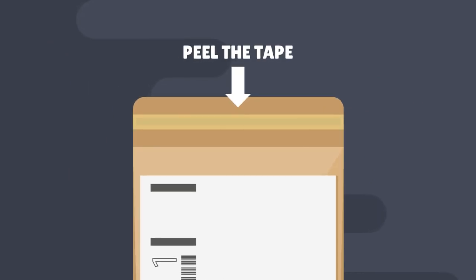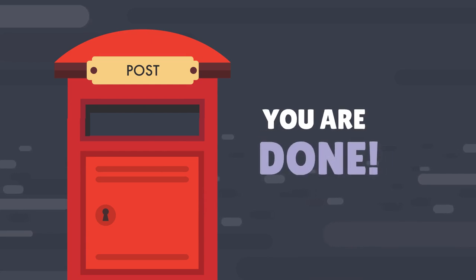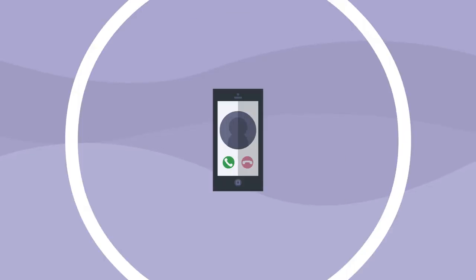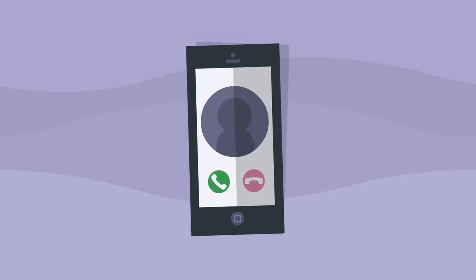Step five: once you're done, put the form and swab tube in the addressed envelope and seal it. Step six: all you have to do now is pop the envelope in the post and you're done.